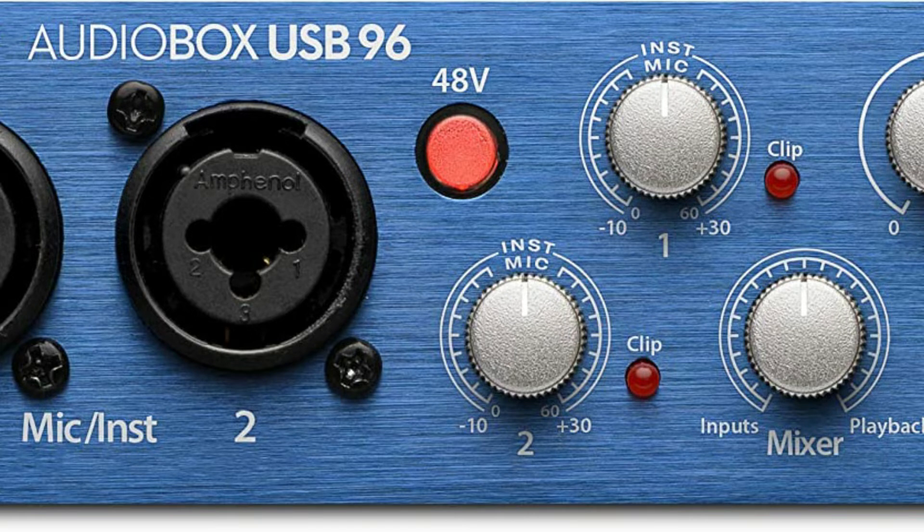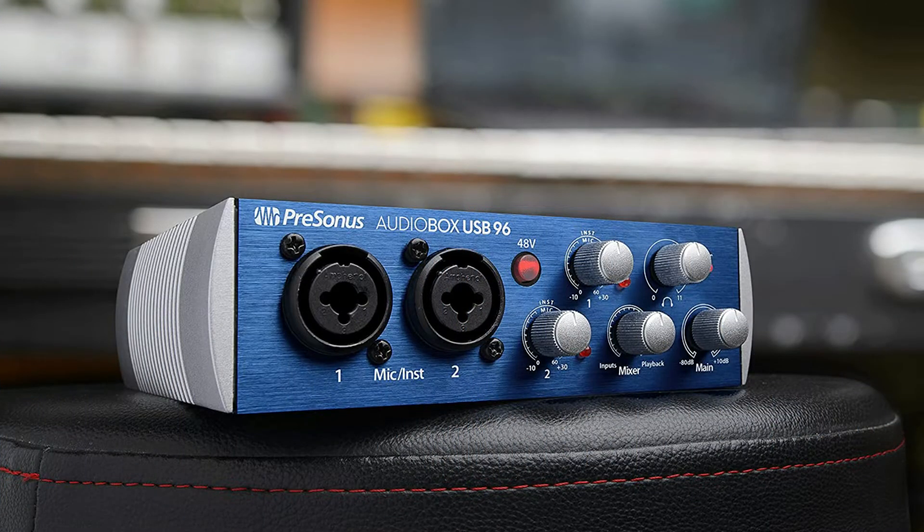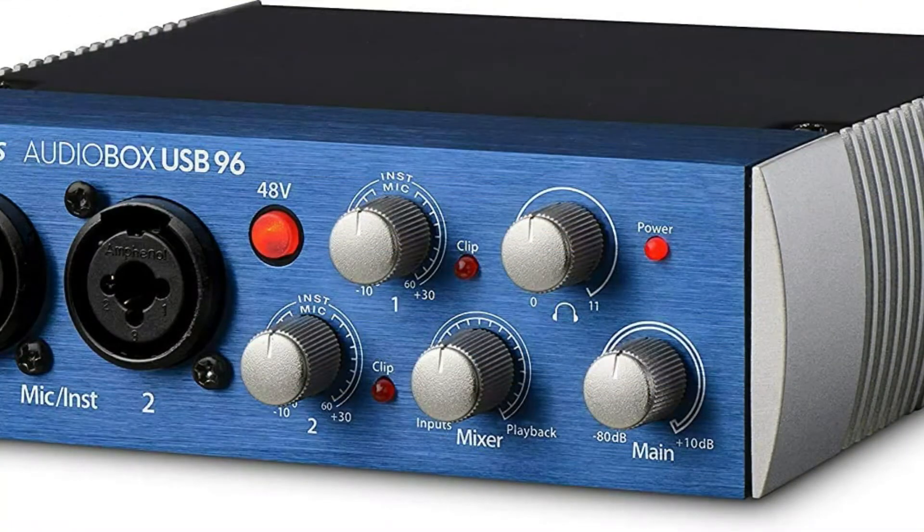A mix control lets you control the balance between the input signal and computer playback without hearing annoying delays. You also get a pair of balanced line-level outputs, an ultra-loud crystal-clear headphone out, plus MIDI I/O so you can connect your favorite synth or MIDI controller. The result is a straightforward, affordable, portable recording solution.